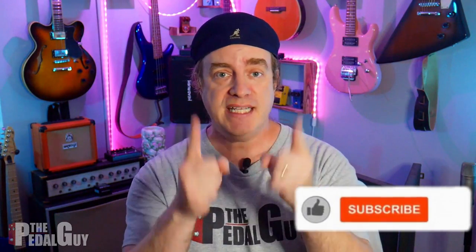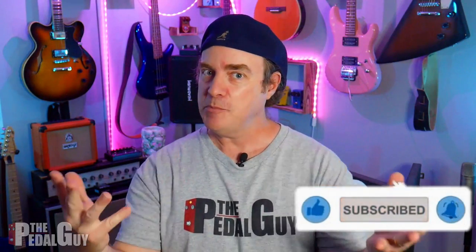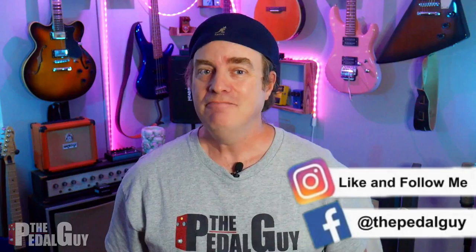Now, if this is your first visit to my channel, take a second, click on that subscribe button down there, give me a thumbs up. It helps me grow the channel and make more videos for you. Thanks so much.